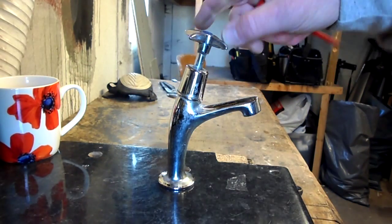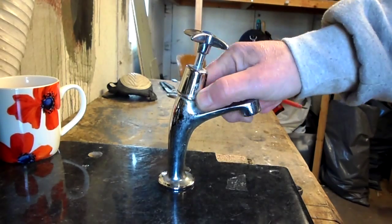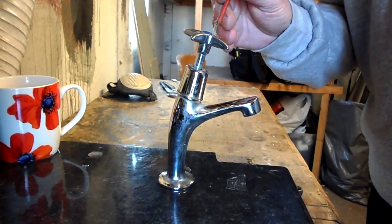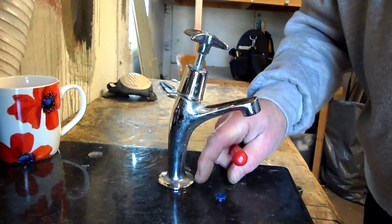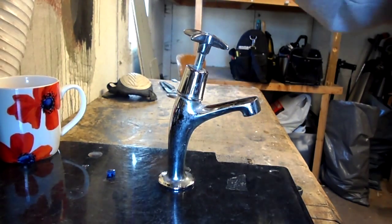So the first thing — this is just a normal pillar tap. I don't think it's a pillar but this type. They are serviceable; they've got a washer inside. Some types are not serviceable but this is. Some quarter-turn ones are not as easy as these.